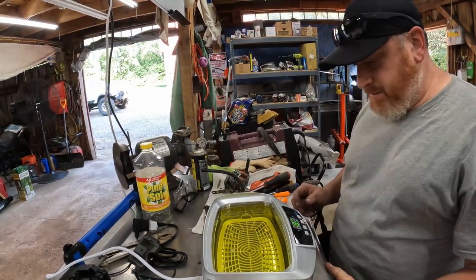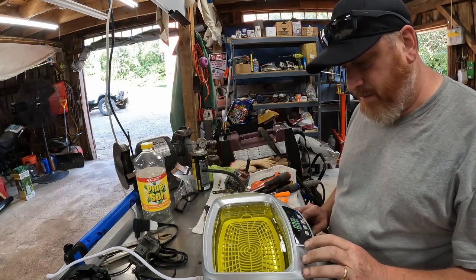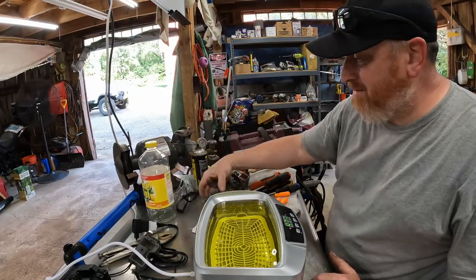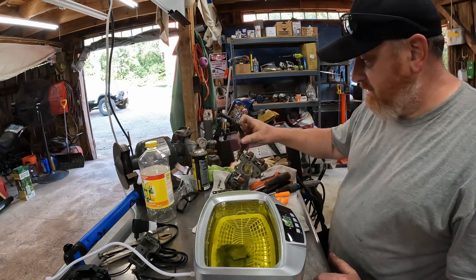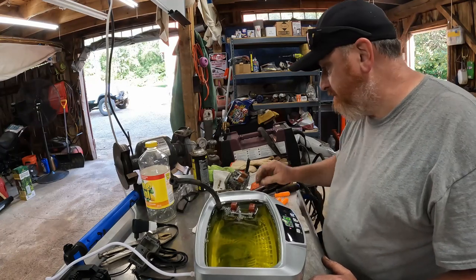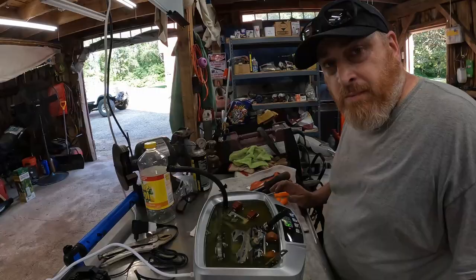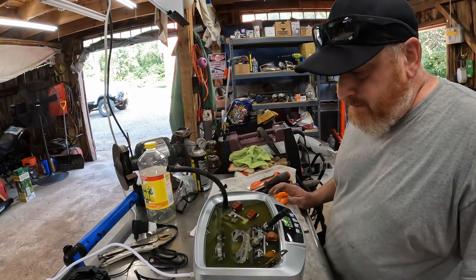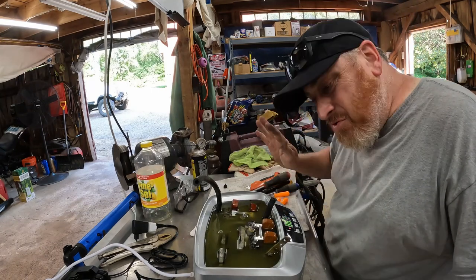Same situation as when we did the shoebox carbs. I like this thing — this is the Harbor Freight ultrasonic cleaner. Pine-Sol works great on carbs, though it stings my cuts. It's already going to town. Normally I'd pull the floats out but it doesn't matter. We'll throw everything in there. So we're back at it with the Harbor Freight ultrasonic cleaner — this is the little one. I didn't preheat it, probably should have. We're going to let this thing cook, hit it with a toothbrush, and see how she looks.